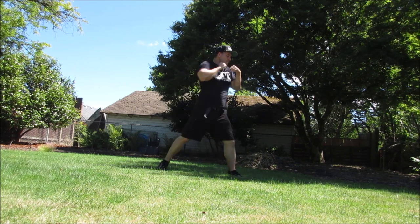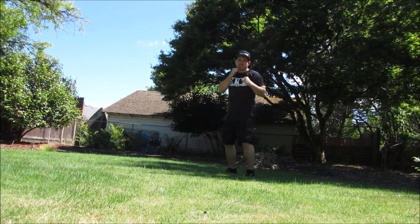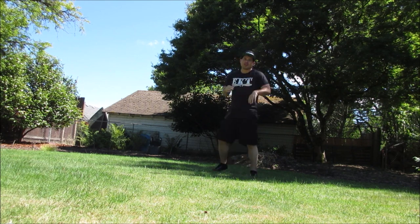They feel pretty good. So this kind of gentle shadowboxing — but intense, it's not going to work.